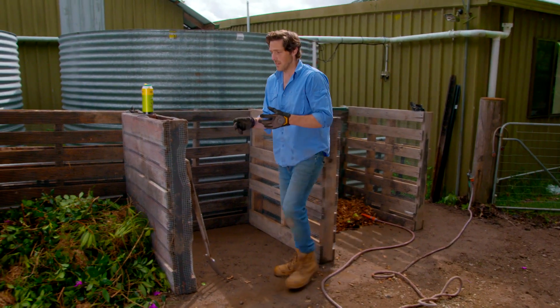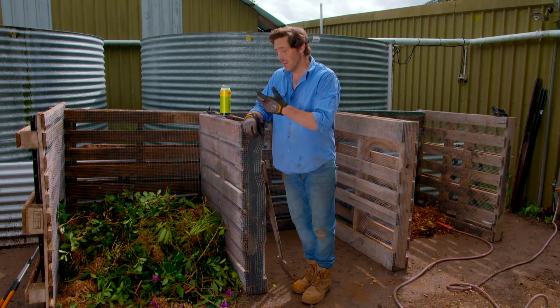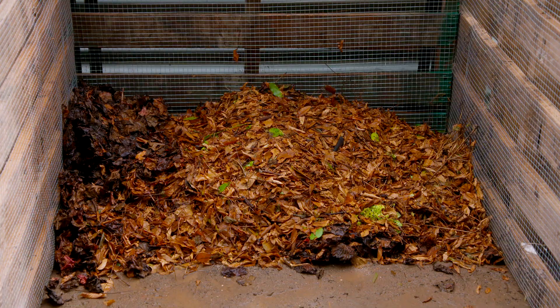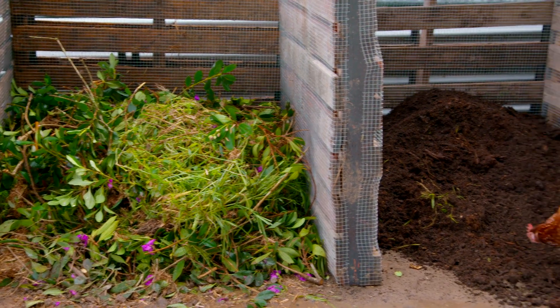A couple of good tips for your compost heap: try and keep bread and meat out of it — it's only going to attract vermin. And if you're using something like grass clippings, that's really high in nitrogen, lots of green, so you need to balance that out with some more brown stuff, and shredded newspaper is perfect for it. If you follow all of these rules, you should have some good usable compost in about three months.